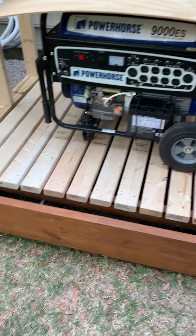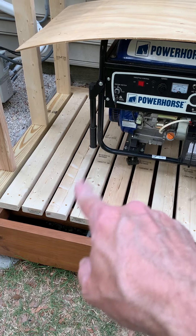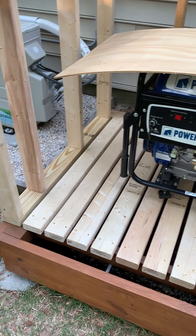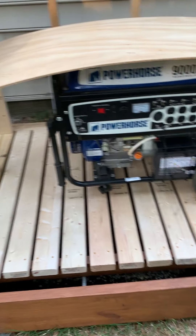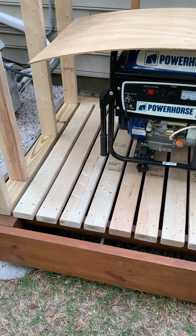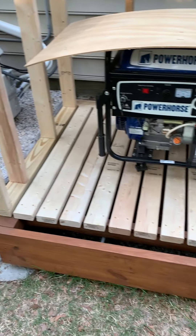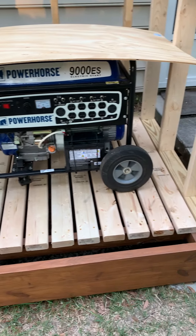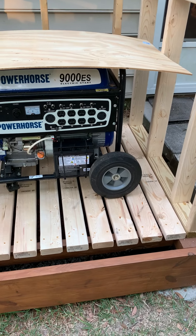After we got all the rubber mulch down underneath the 2x4 flooring, I got the mulch down in there and got the 2x4s run across and screwed down the way I want them.